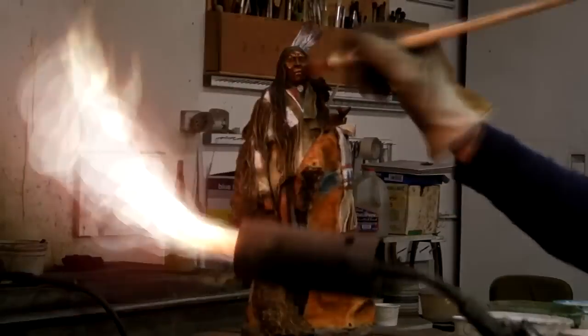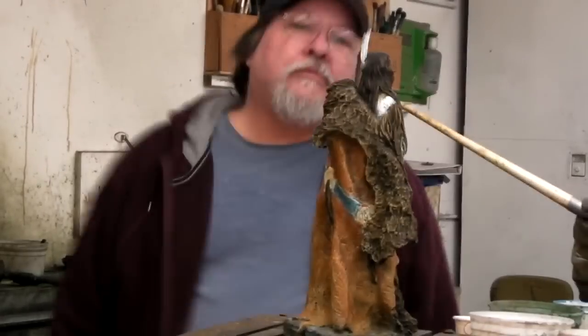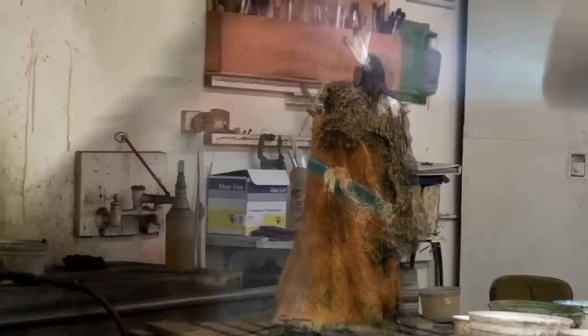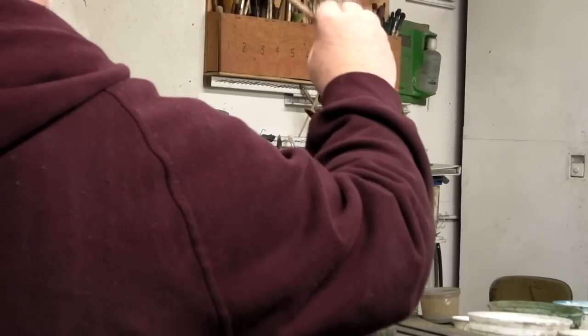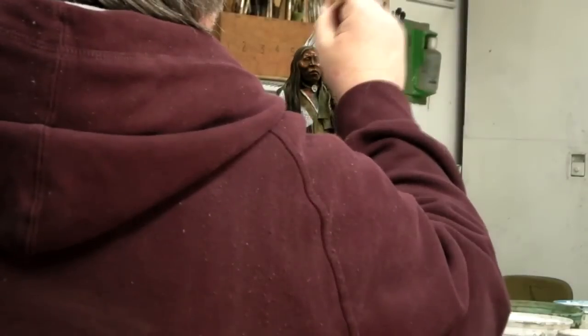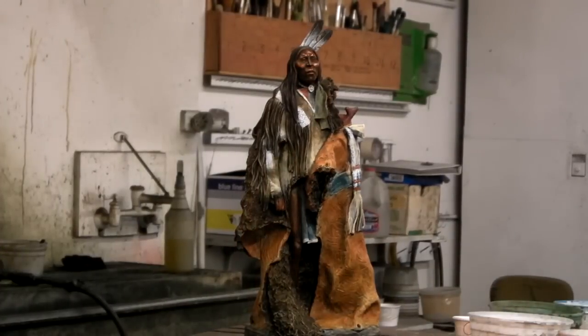Now he's just putting on the finishing touches, getting the face to the right color that I want. Here I am advising him on what I think things would look like, including painting on the dark area of the feathers the way I want them. I'm trying to keep true to the look of a real eagle feather.